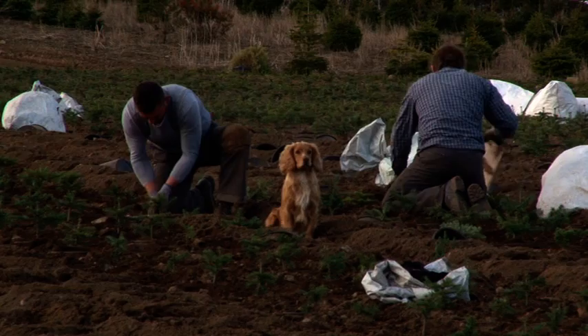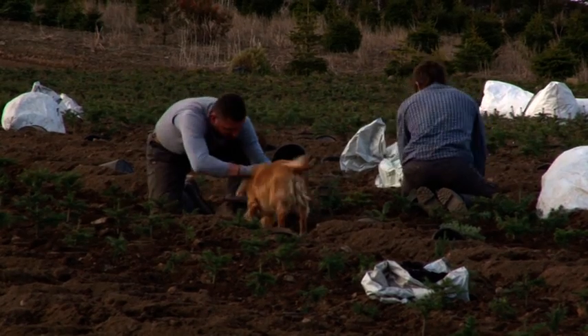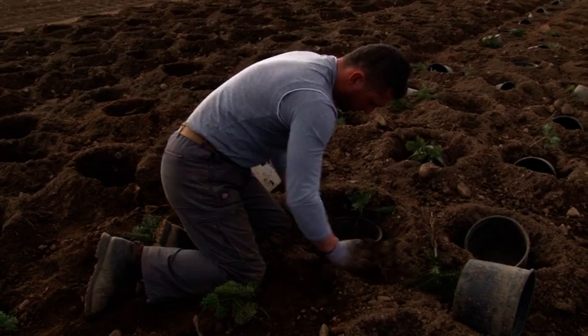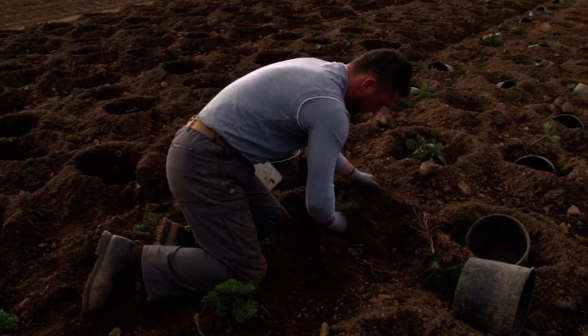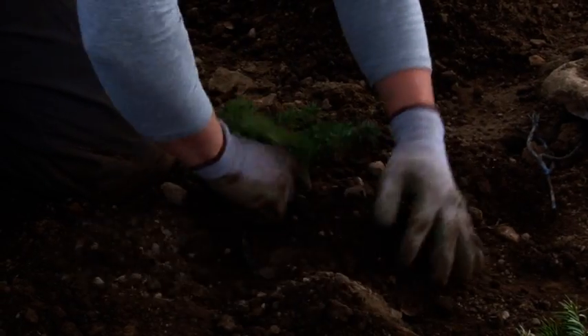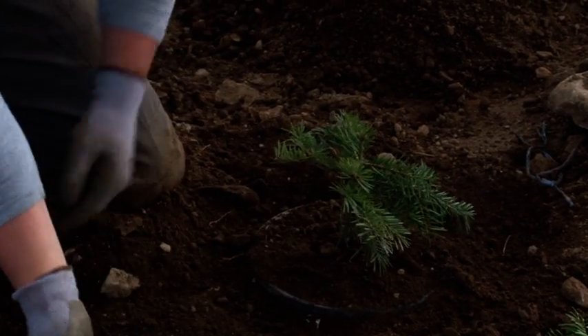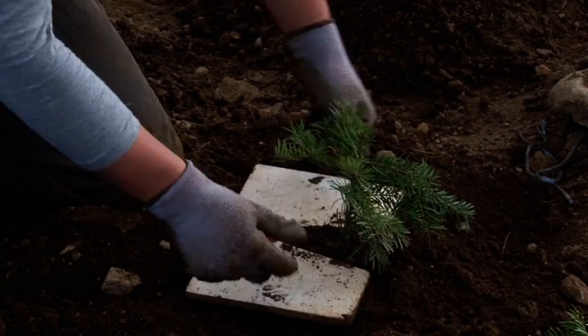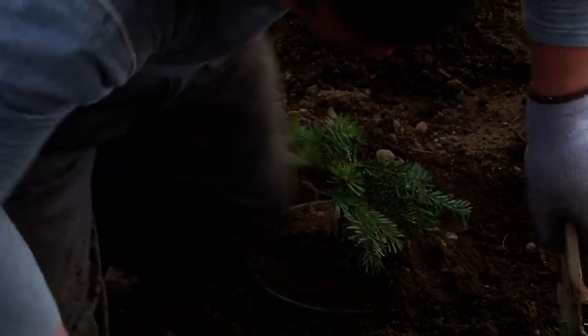Pots must be placed at the correct depth, leaving approximately 2cm of lip above ground. It is important to use the same field soil inside the pot. Trees should be planted in the centre of the pot. It is important, especially on hilly ground, to plant the pots horizontally.